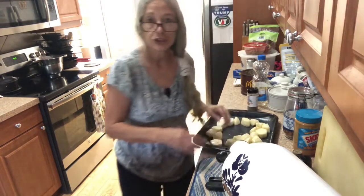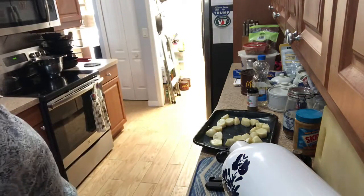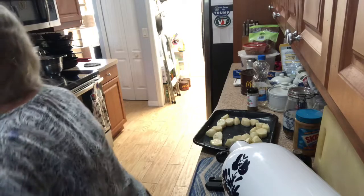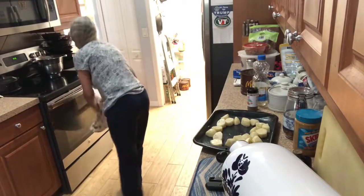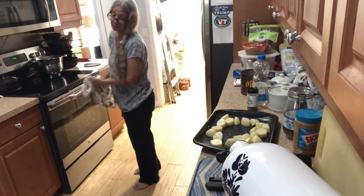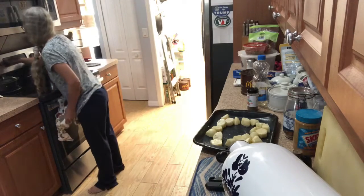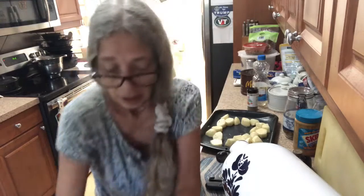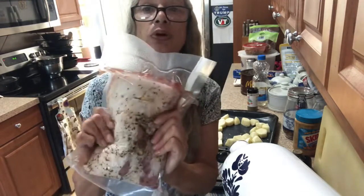And then get your pork roast that you've been marinating last night. Set your oven to 350. Okay, here's the pork roast.